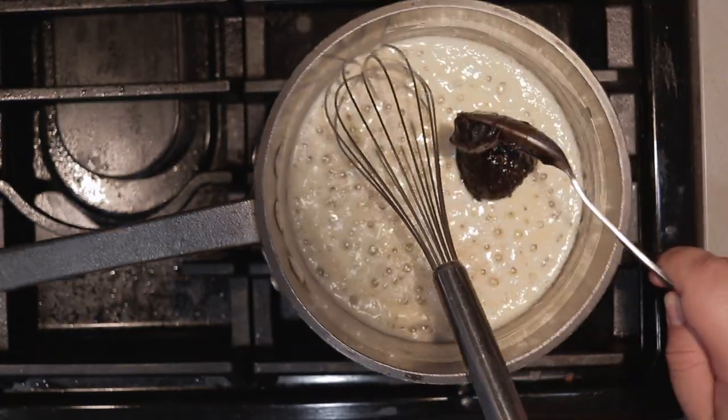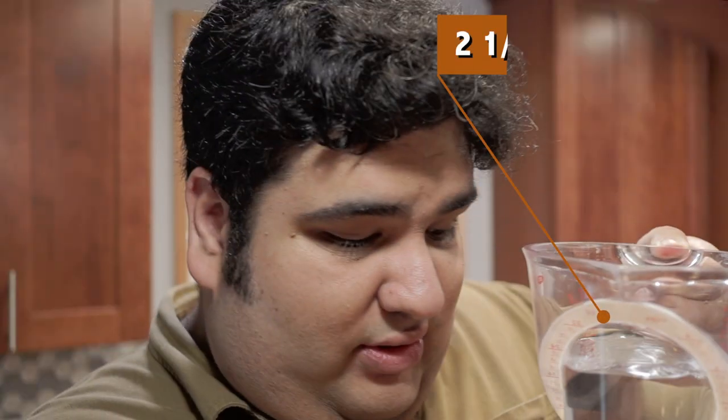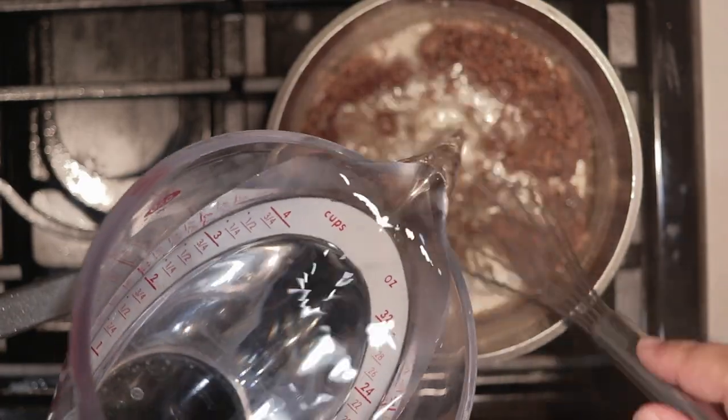One thing I should point out about beef base — it's incredibly salty. So when we add our spices, don't be surprised if I'm not including any salt. Once it clips together like this, add two and a half cups of water. Stir until it's mostly dissolved.